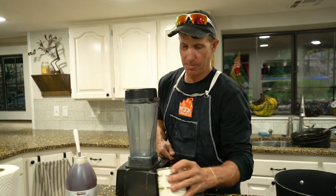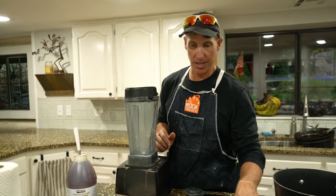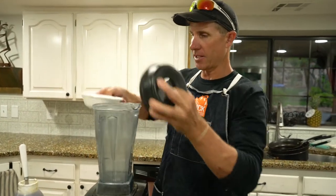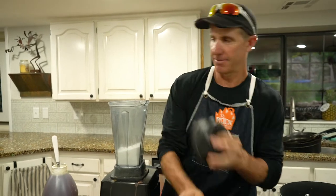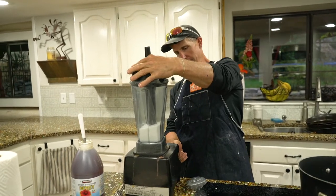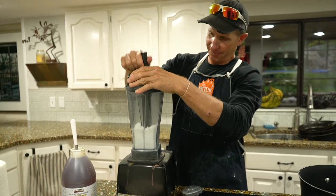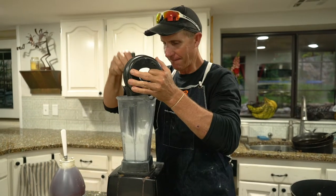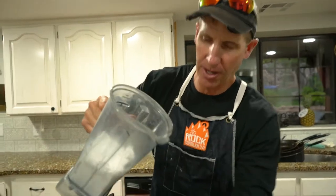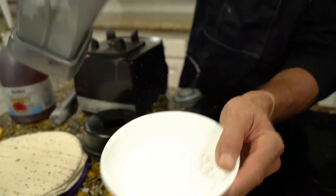One thing I forgot to mention — the powdered sugar. You can use store-bought powdered sugar, but actually we like to use homemade powdered sugar. People wonder how you make that — it's really easy. You just take a bunch of sugar, take your Vitamix, pour the sugar in, put the lid on, and get ready. And voilà — you've got fresh, yummy powdered sugar right there.